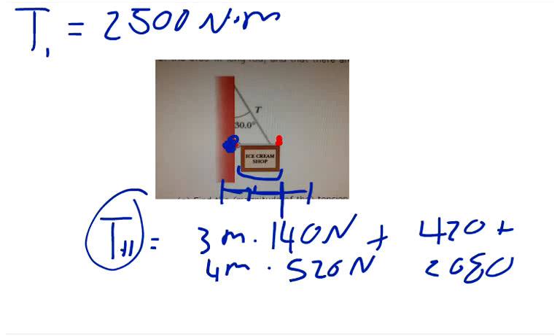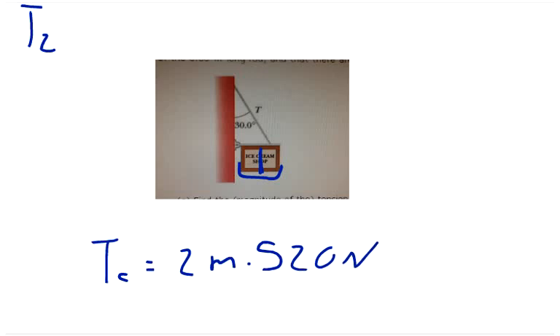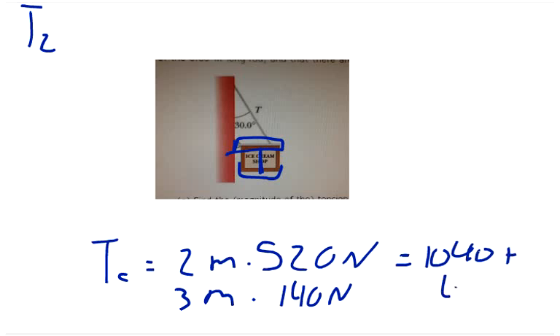Now we calculate the torque on the cable end, T2. The sign is 4 meters wide so its midpoint is at 2 meters from the wall, giving 2 meters times 520 newtons, plus 3 meters times 140 newtons for the rod. So T2 equals 1040 plus 420, which equals 1460 newton meters.